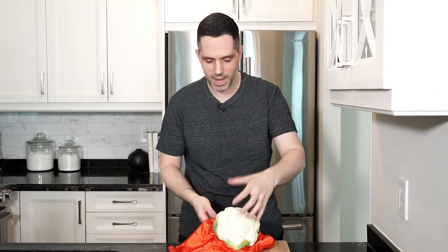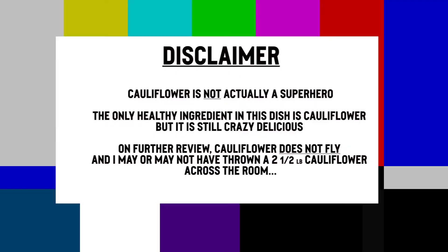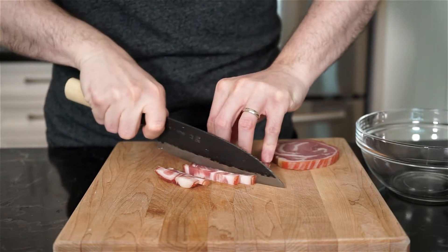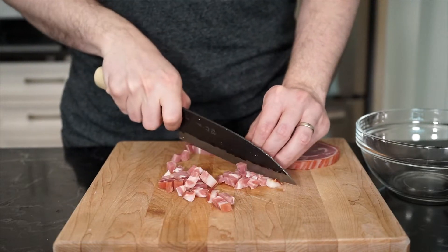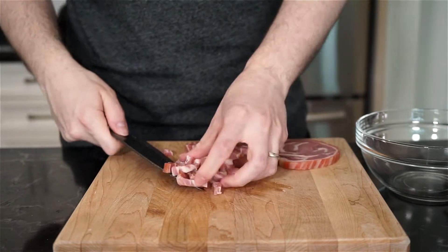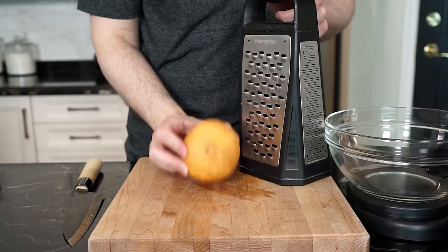Hey everyone, Mark here and welcome to my kitchen. Today we're making a cauliflower bake with pancetta and a velvety cheese sauce. This cauliflower has a cape — fly baby, fly! Dice up 120 grams of pancetta. You can use bacon as a substitute. This is going to go great with the cauliflower. Once done, set aside.